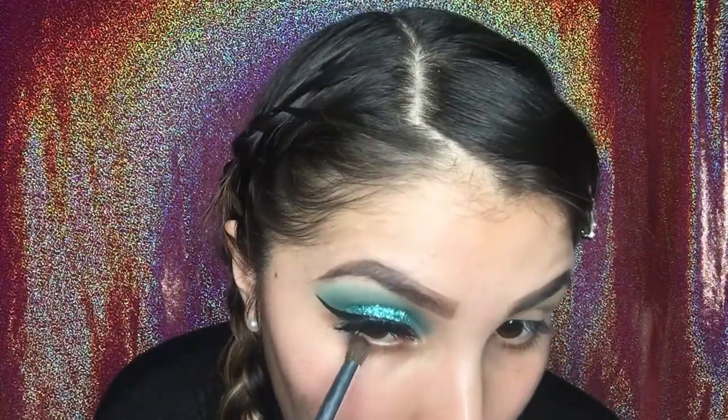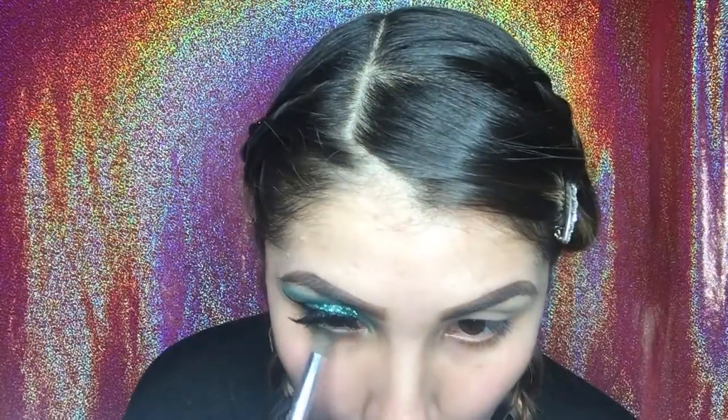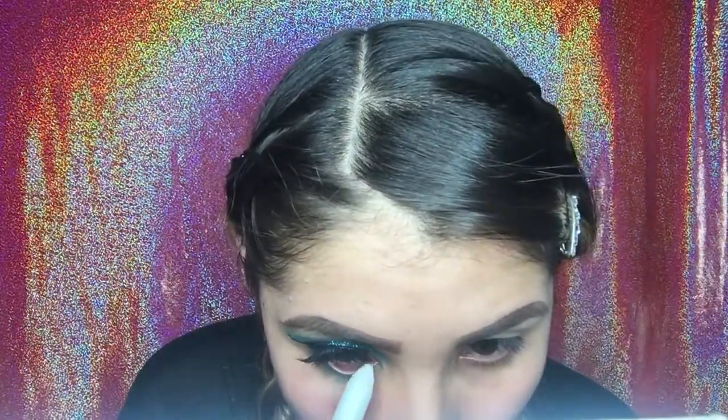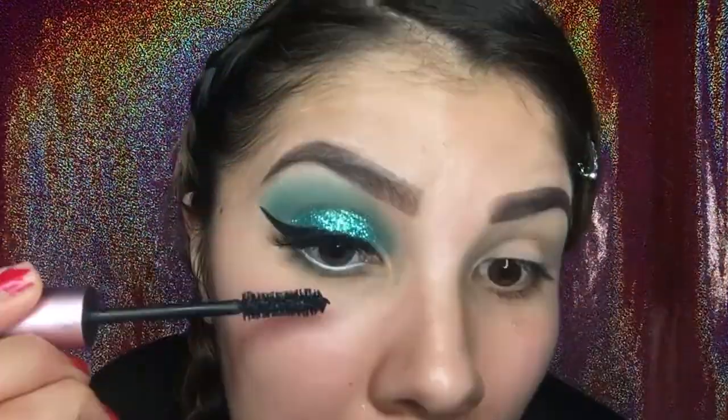Now I'm going back to the palette using the darkest color to put at the bottom of my eye. For the inner side, I'm going to be taking the lightest and medium color so it looks kind of like an ombre effect. Then I'm going to take the NYX Jumbo Pencil — I'm not sure if it's white or milk — and this is just going to make my eye stand out. As you can tell, it makes my eye really watery. Going back to the Too Faced mascara, I'm putting it on my bottom lashes to finish them up.